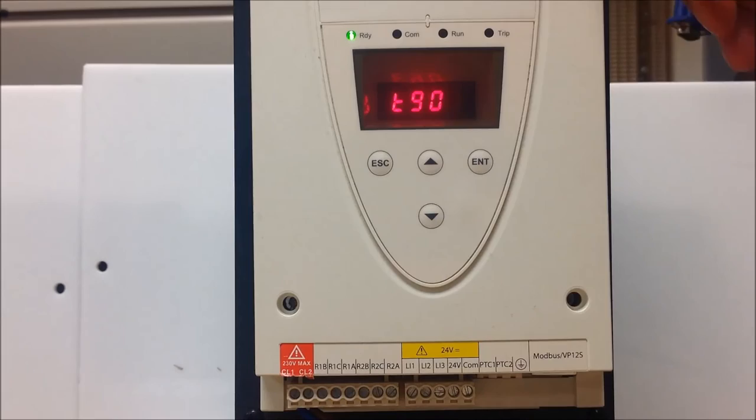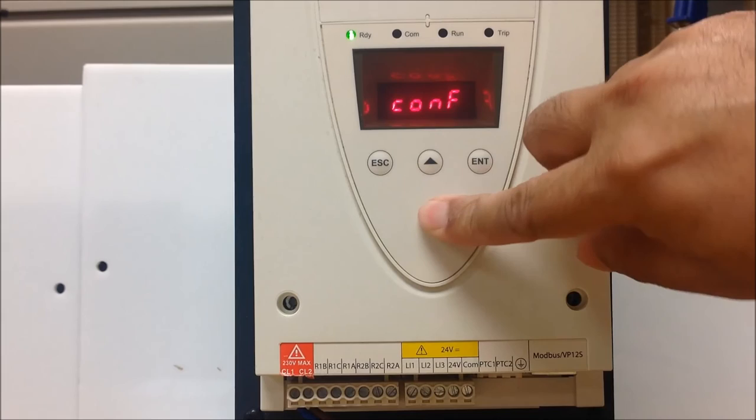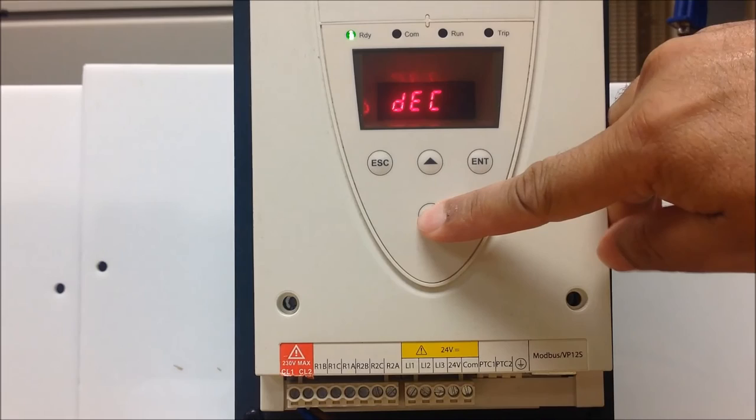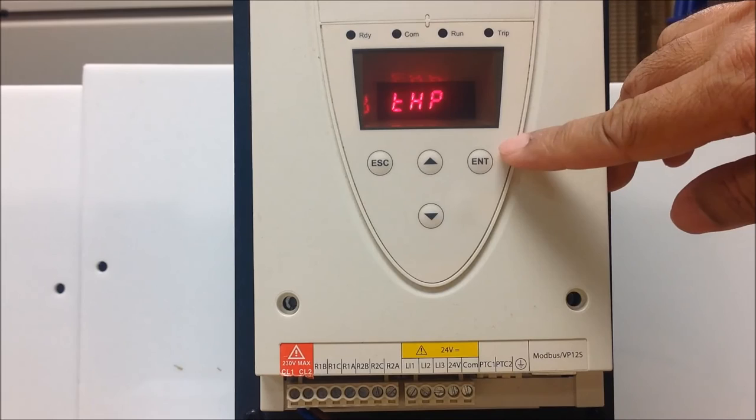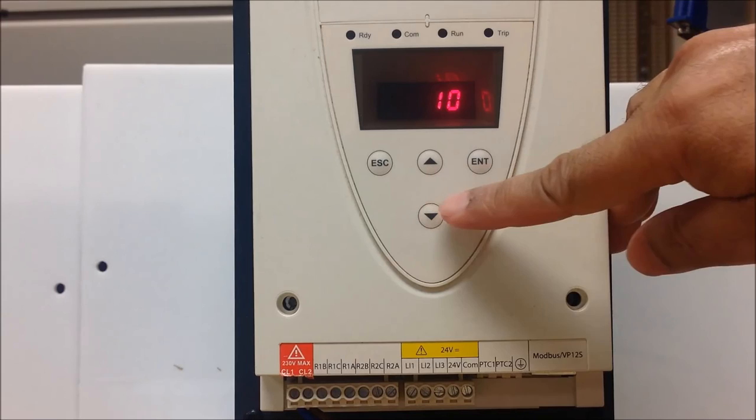The other possible parameter that you may need to adjust for your application is under the set menu. It's called THP, which is thermal protection level for the motor. By default, it's set up for class 10 overload protection, but you can adjust it higher to 20 or 30. So depending upon what the motor can handle, you can set your thermal protection higher than class 10.